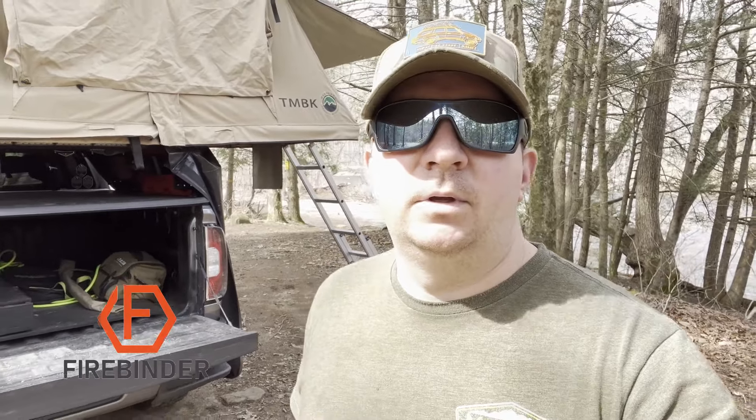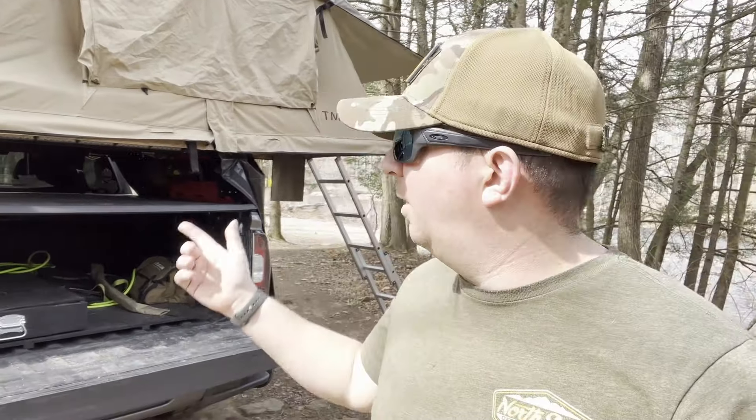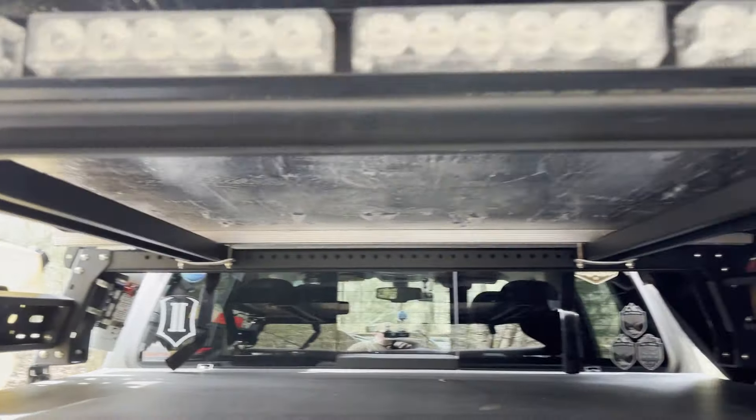Hey everyone, welcome back to the AT4 Overland Bound channel. Recently I saw a story on Instagram about how a rooftop tent was stolen off of a vehicle from inside of a garage. This tent apparently weighed 230 pounds. We all know how our rooftop tents are mounted — it's just nuts and bolts. So if a team of three or four people came with impact guns and hit each one of those nuts, picked it up, loaded it onto whatever they had, and drove off, your tent could be gone in under a minute.